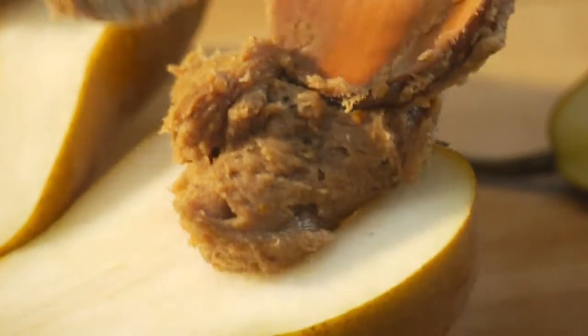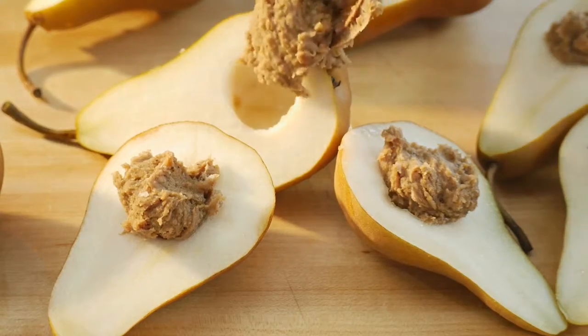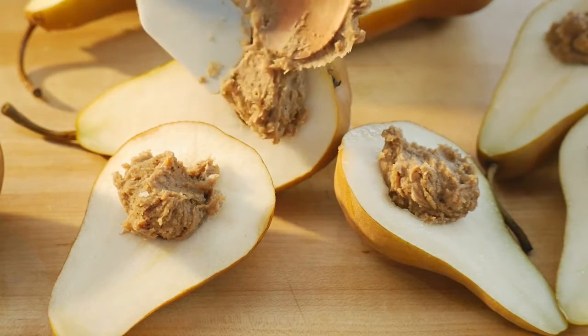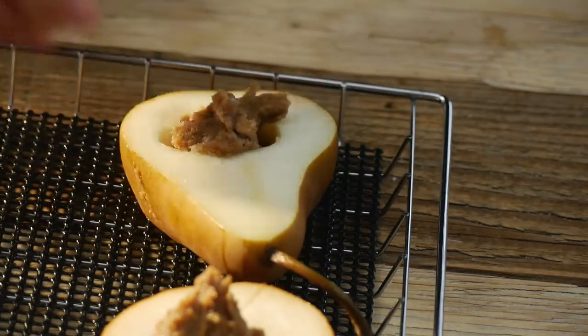Spoon this mixture into the cavities in each pear half. Place the stuffed pear halves on the smoker racks.